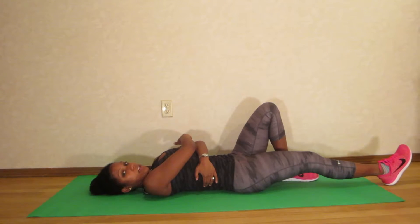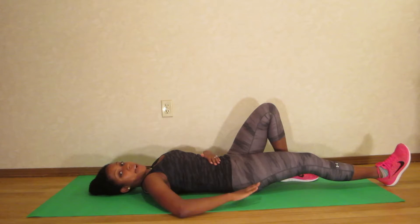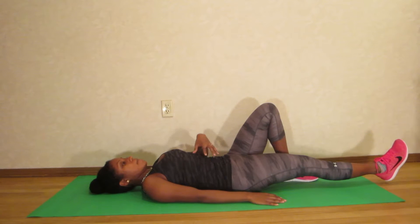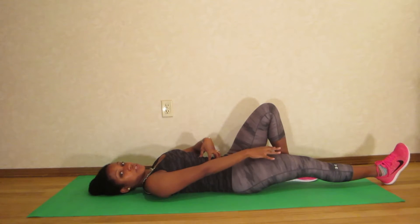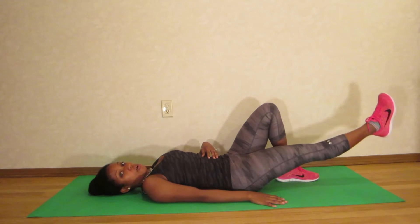I'm also protecting my back by keeping my knee bent on the opposite side and making sure that I don't have an arch in my back. I'm keeping my stomach muscles engaged and my back flat against the floor. So I keep my tummy muscles engaged, squeeze my quad muscle, lift the leg, and then slowly lower.